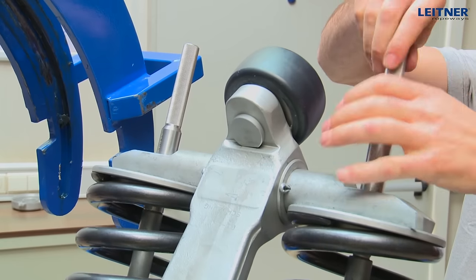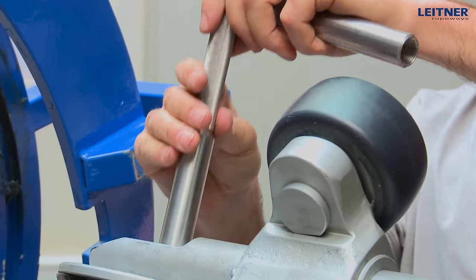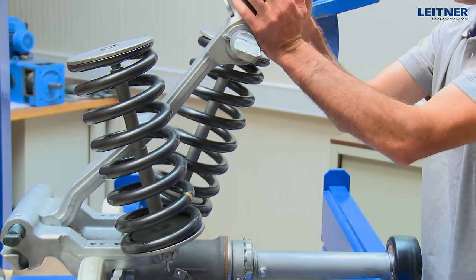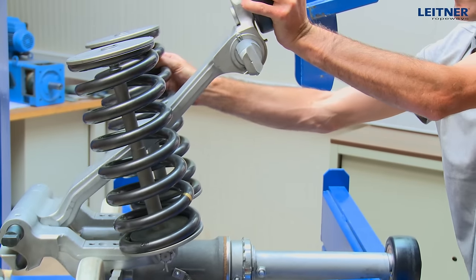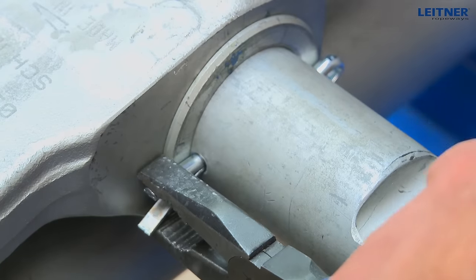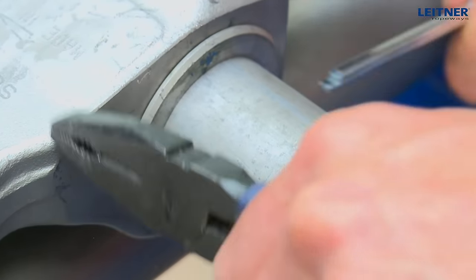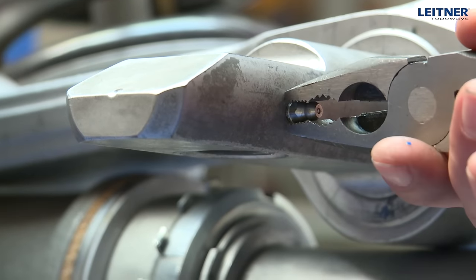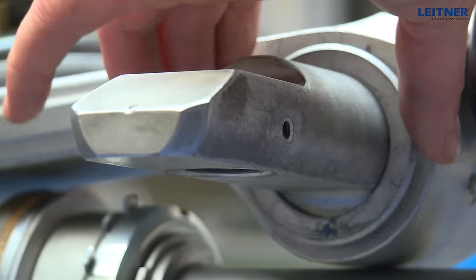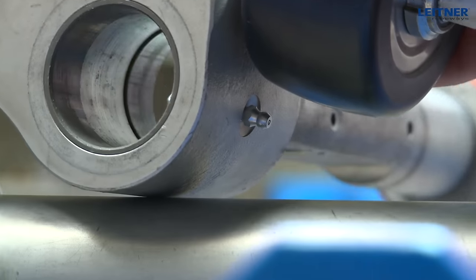The extensions can be unscrewed and the spring assemblies removed. Loosen a split pin at the upper pin of the spring guide. Unscrew the grease nipple, remove the cover plate, and pull the pin out of the grip jar.